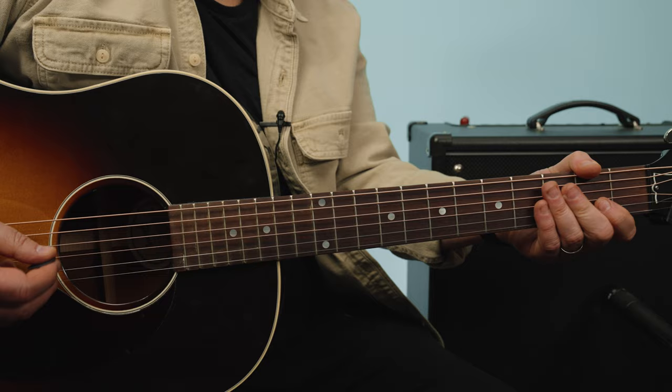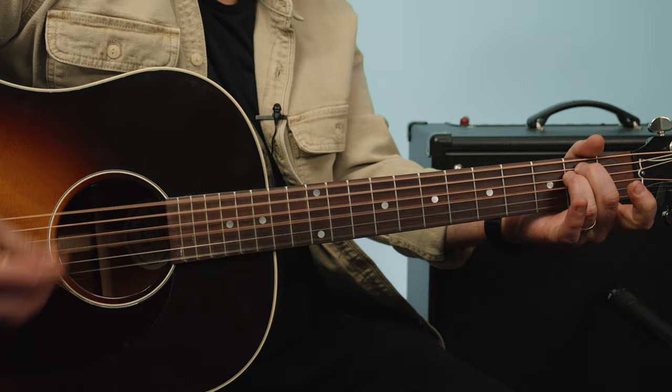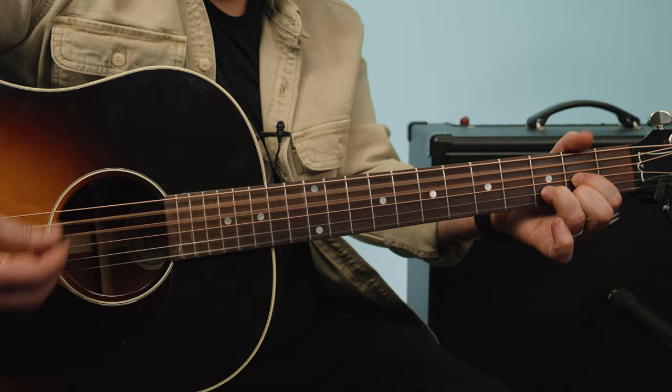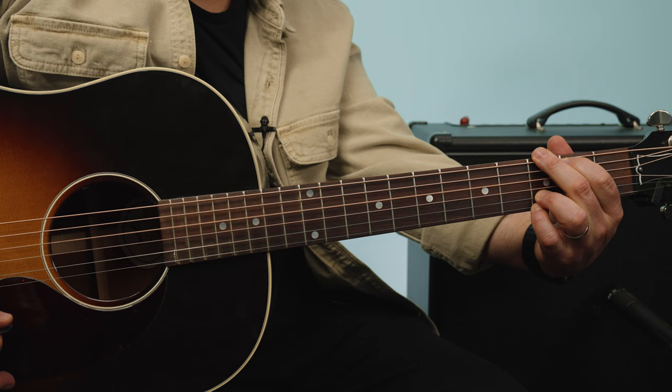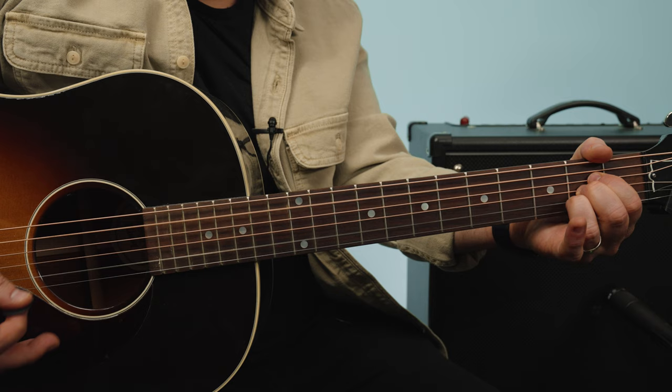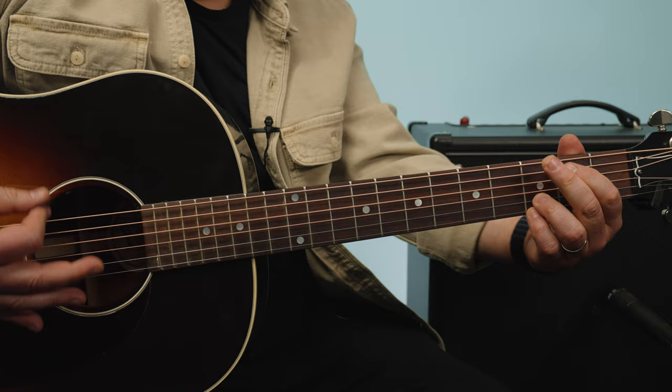Obviously Scat Man is scatting on that, and then we're right back. So after that bridge section, after that A, it goes D — but it stays on G — E minor, A major, back to Tenacious D.